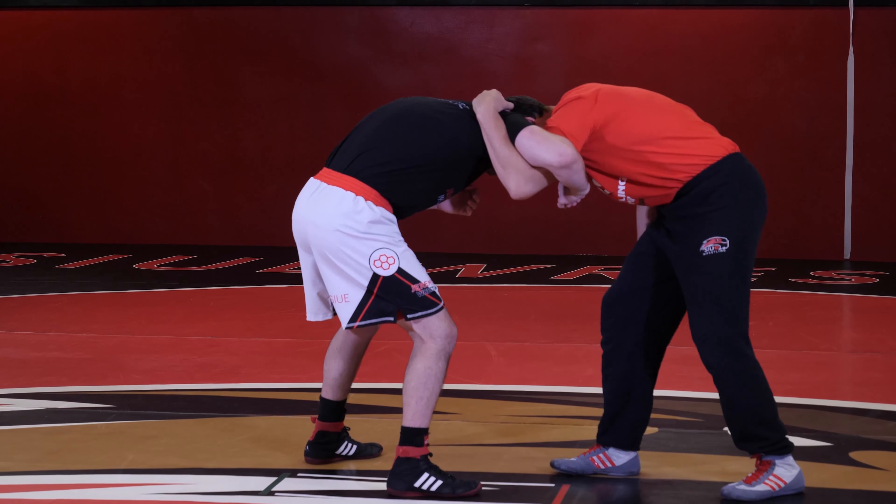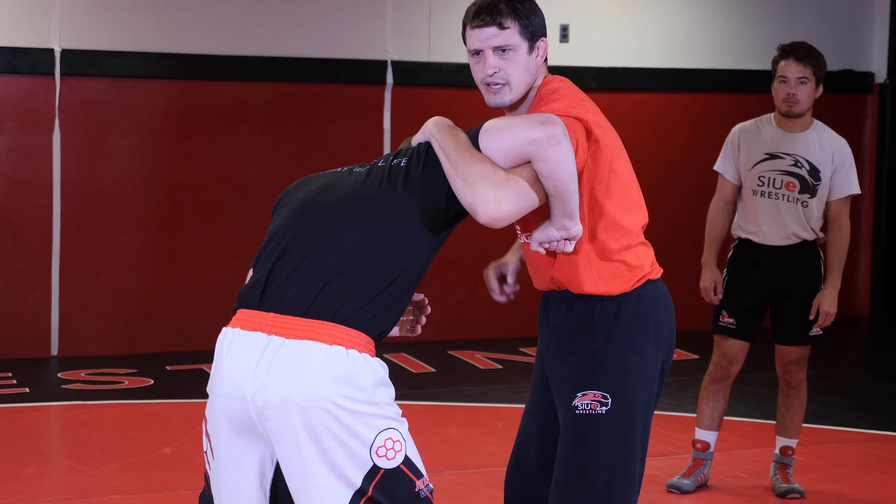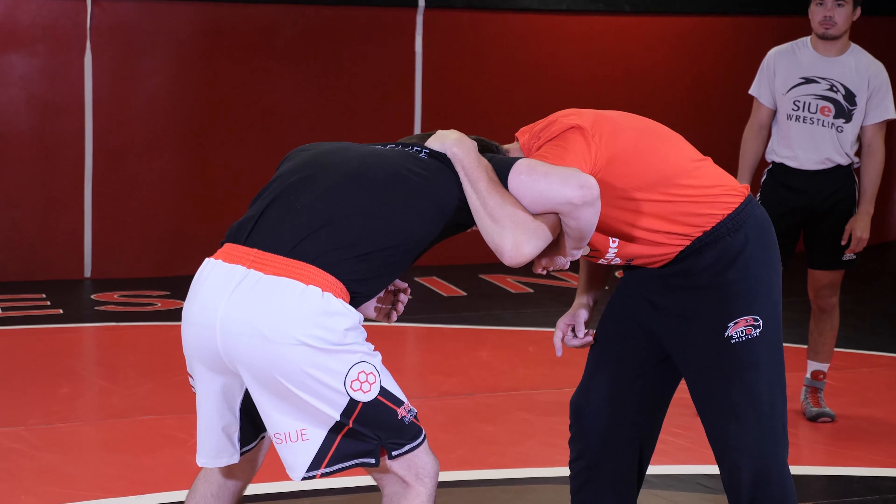Once we're here, I have good position. Good stance, my elbows up and into him, I'm hooking up near my pinkies near his neck, and I have good head position once again.